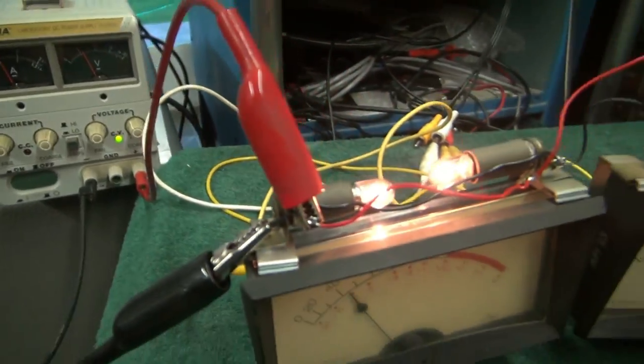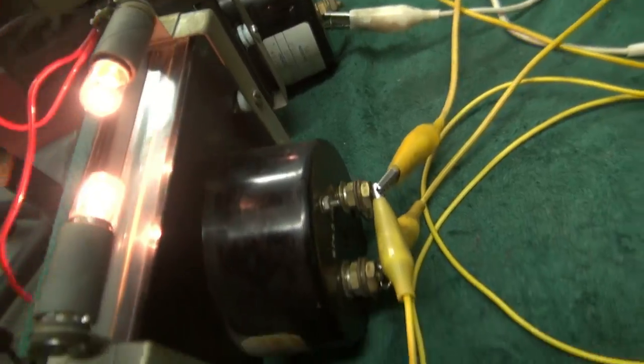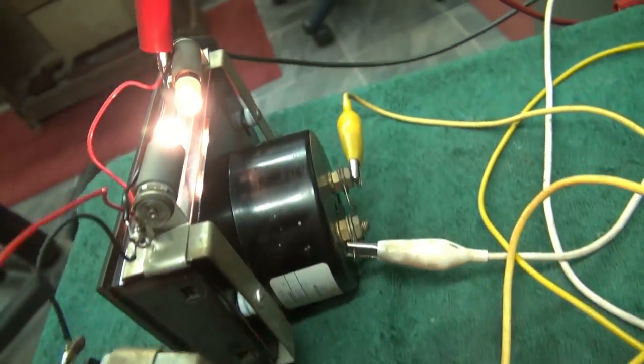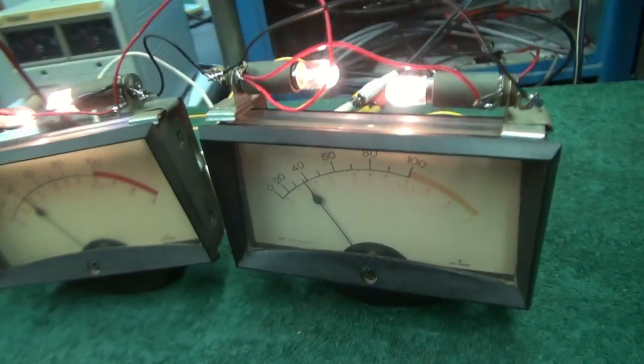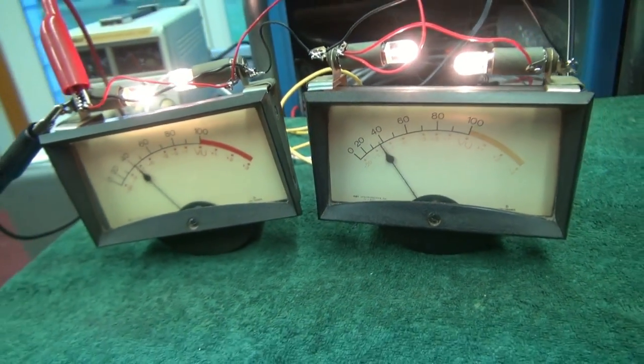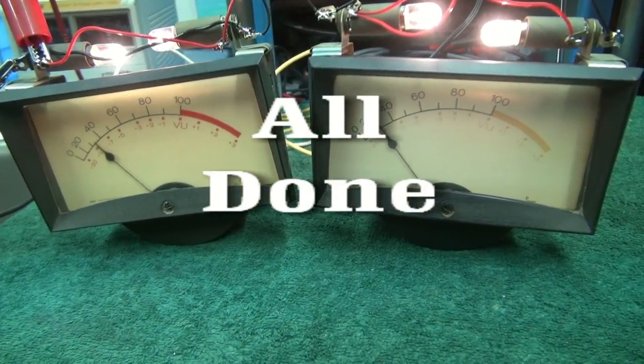They're being powered by this little power supply, and if you look around the backside you can see they come with the brackets. So these old vintage meters are ready to use in your old custom audio amplifier or mixing console. Hope you liked the demo.